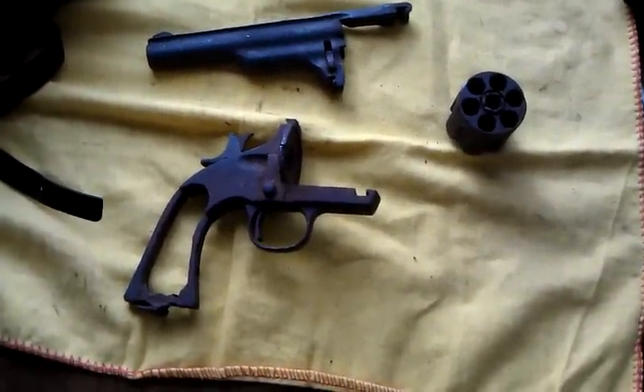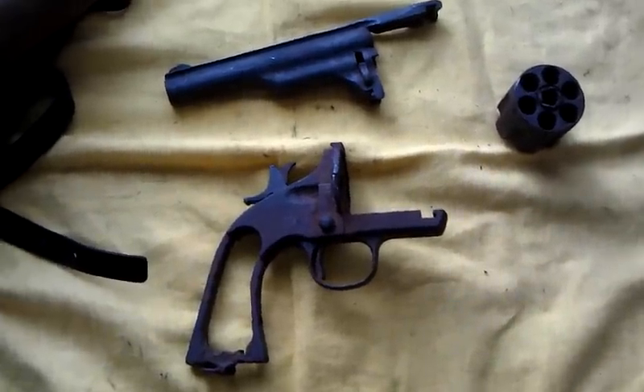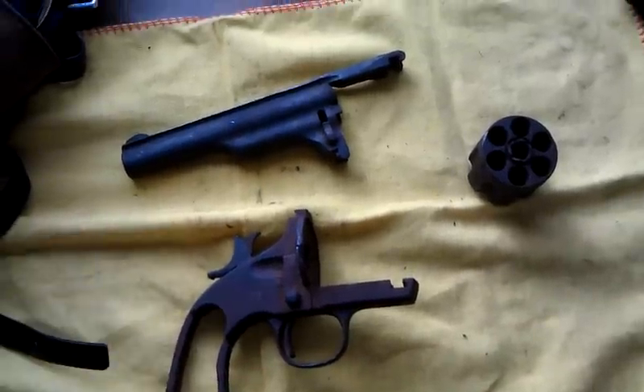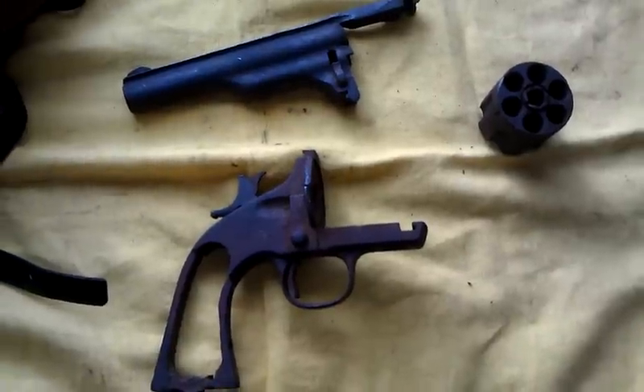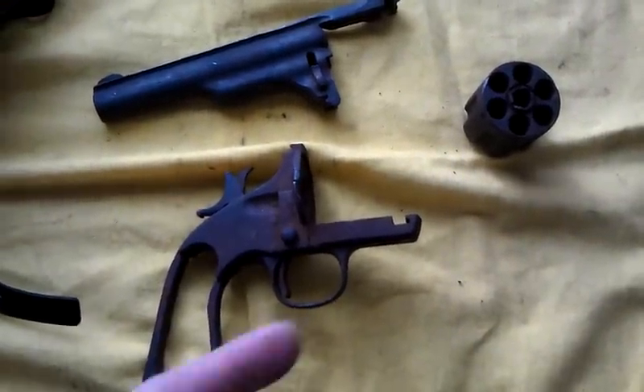Hey guys, Ajax22 here just making a quick update video on that old .44 Merwin Holbert. I got it knocked apart as you can see, and clearly missing is the base pin. It looks like it was taken as a donor. The mainspring is gone of course, and the base pin.